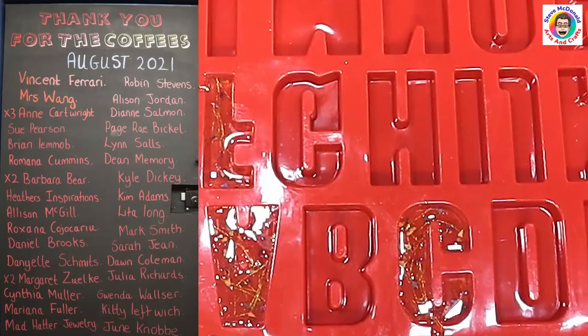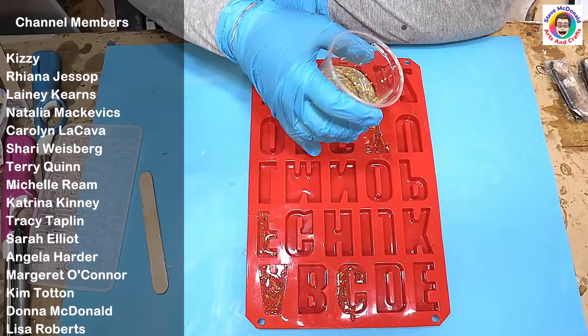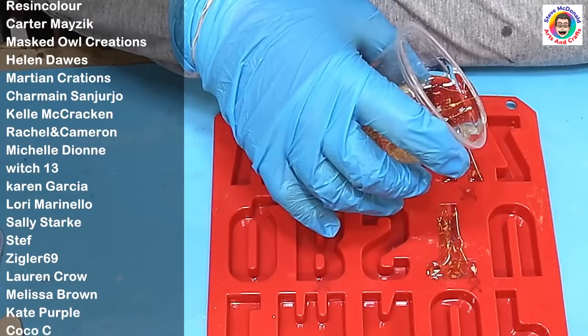I'd just like to say a quick thank you to everybody that's bought me a coffee. If you'd like to buy me a coffee and get your name on next month's coffee board and help towards my Snapmaker that I'm saving for, the link is in the description. It's very much appreciated — without those supporters I wouldn't be able to keep making these videos.